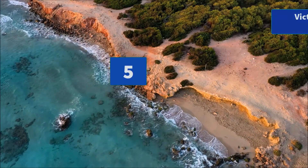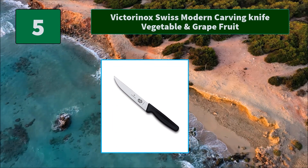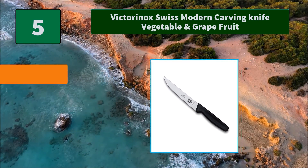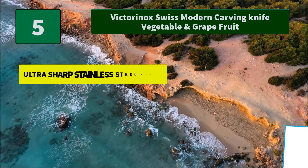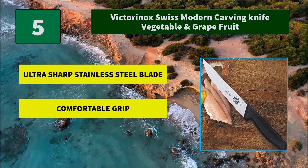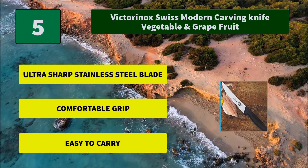Number 5: Victorinox Swiss Modern Carving Knife Vegetable and Grapefruit. The high carbon content of the blade ensures a super sharp edge for longer, making it ideal for manually cutting through chicken, mutton, and steak. Main features: ultra sharp stainless steel blade, comfortable grip, easy to carry.